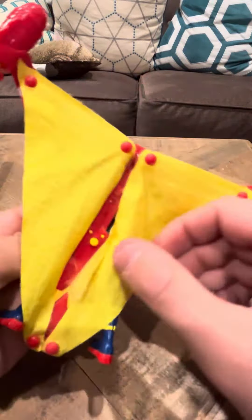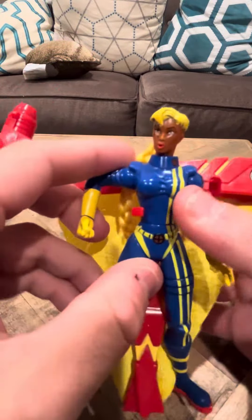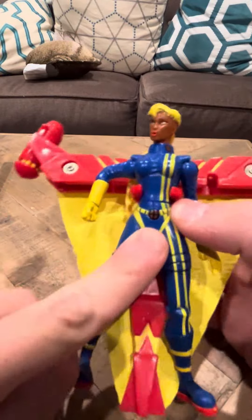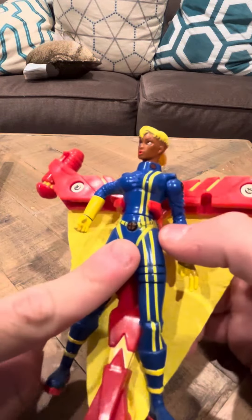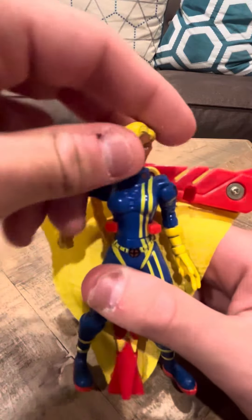Not sure what series Future Shard was in, but she's got like these wings and she's supposed to do some sort of gimmick. She has blonde hair and she's got an X-Men symbol right there. I think she was part of X-Factor, but I'm not 100% sure of this.